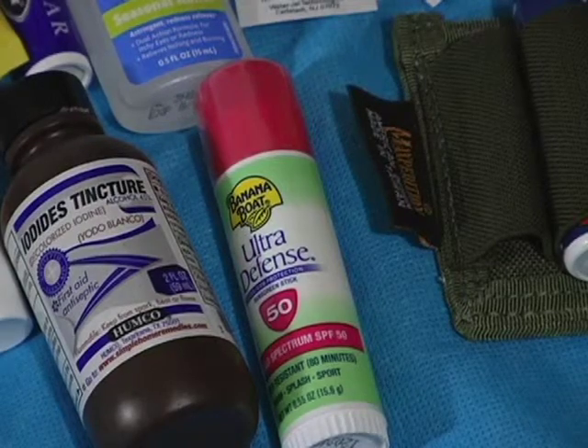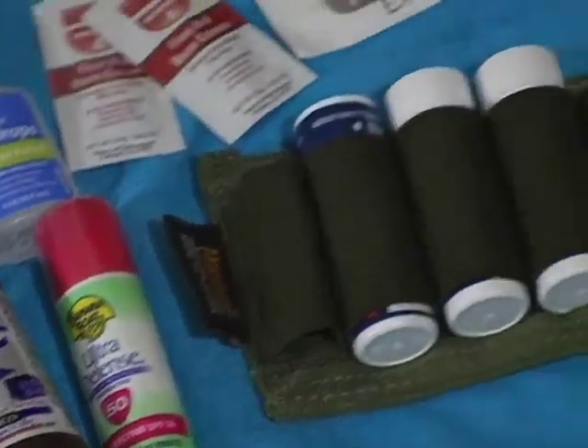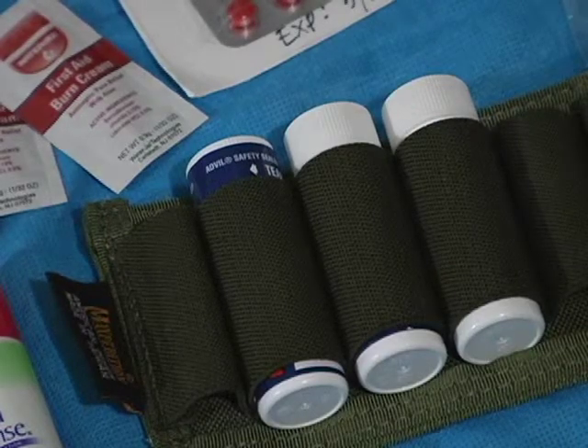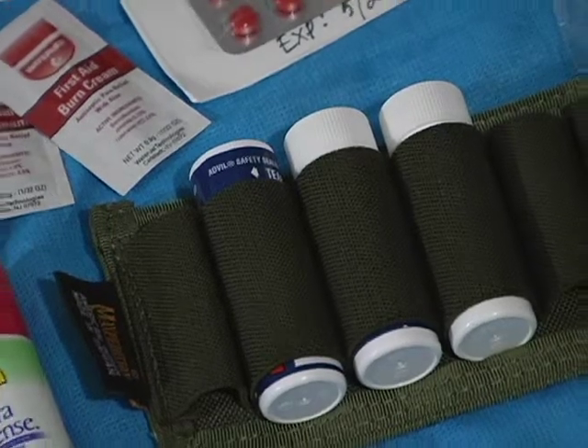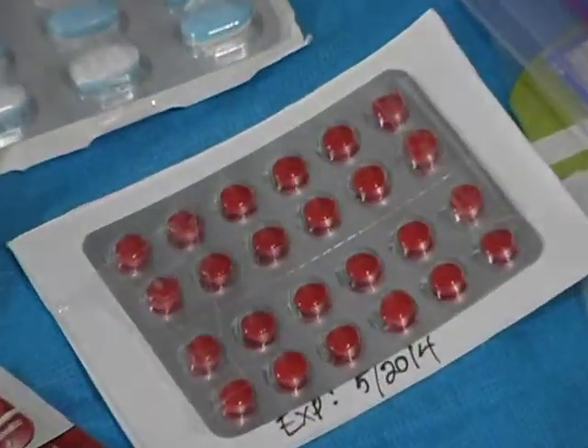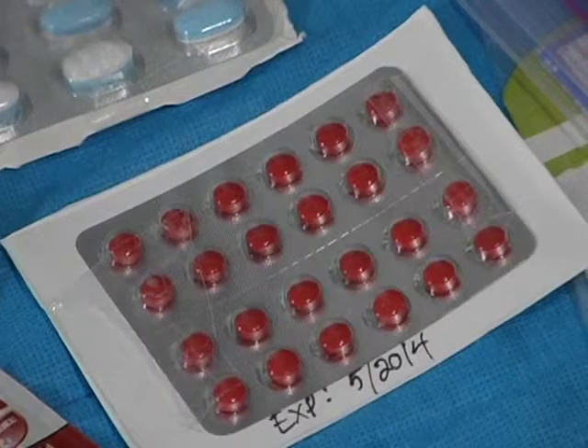There's also afterbite, Carmex chapstick, eye drops, two little packets of burn cream, iodine, and some SPF 50. I have one of those in my get-home bag as well. There are also three small travel-sized bottles of ibuprofen — I should get more.